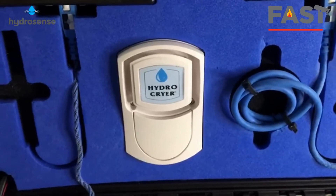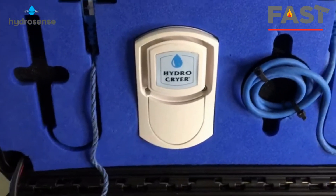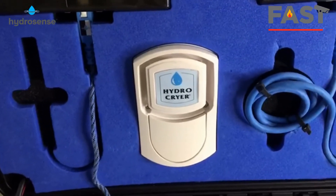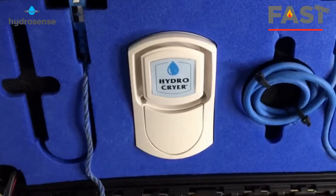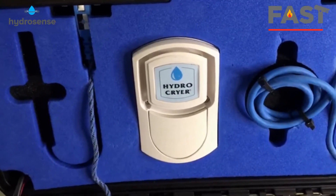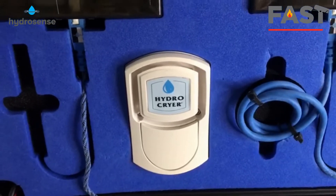Over here we are looking at the HydroCrior. I really love this one from Finbet — it gives you a voice message so you know exactly whether it's a fire detection system or a water leak detection system. Super cool! You can hear it in full later in this video when we do the test.